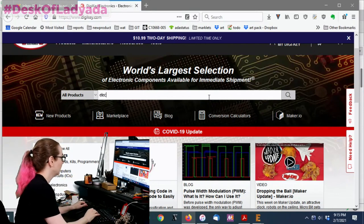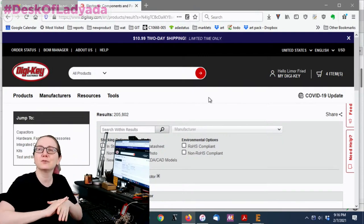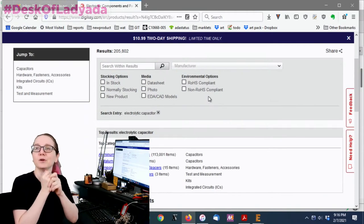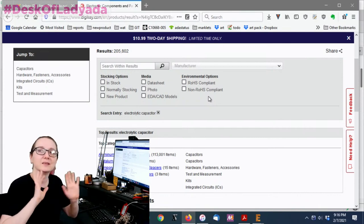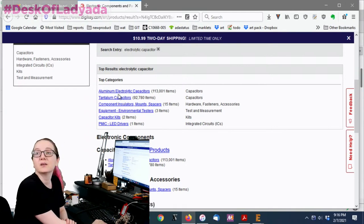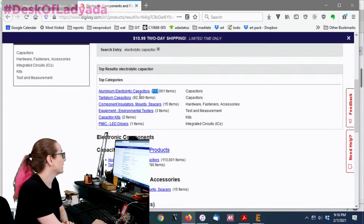Let's search for electrolytic capacitors. One of the nice things about electrolytics is they're so generic — you'll have tons of options. You never have to worry about whether an electrolytic is in stock; they're made plentifully, like resistors. On Digi-Key you can see there are two areas: tantalum and aluminum electrolytic. We're going to go to aluminum electrolytic — there are about 100,000 of each.